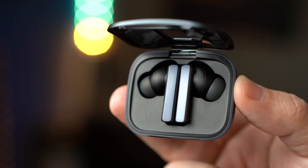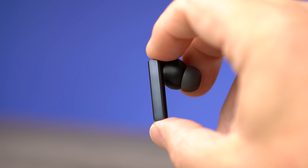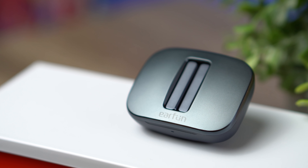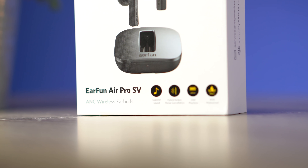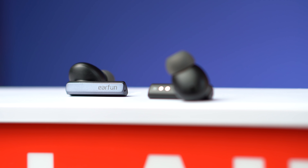Battery life is just okay on this pair — they had to sacrifice some battery life to keep the case and earbuds small. With active noise cancelling off, you get around six hours on the earbuds and around 24 hours total with the case. With noise cancelling on, you get around four and a half hours on the earbuds and around 18 hours with the case. For most people that's fine. But another huge plus is the fast charge feature — a quick 10-minute charge gives you two hours of use, which is great when you're headed out the door.